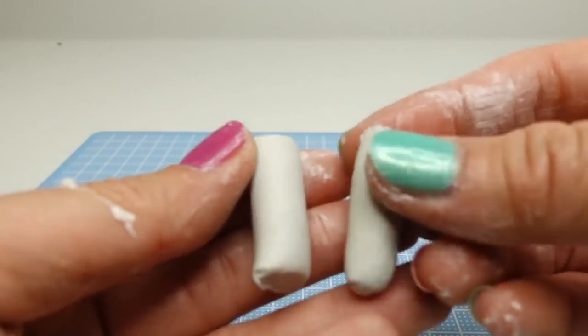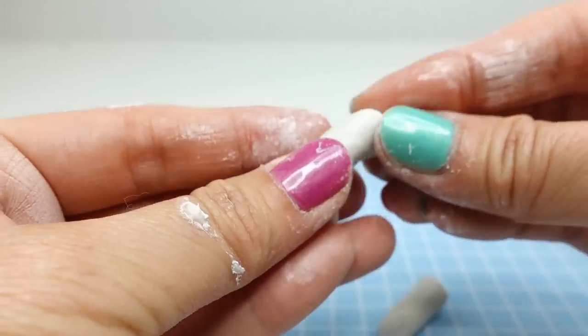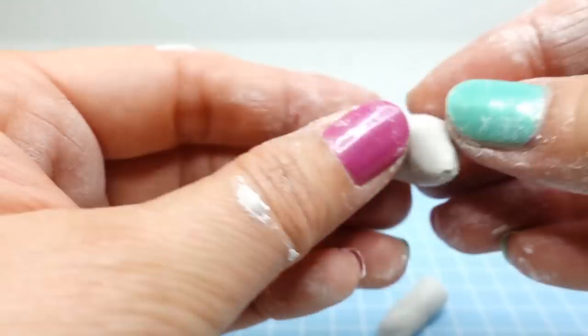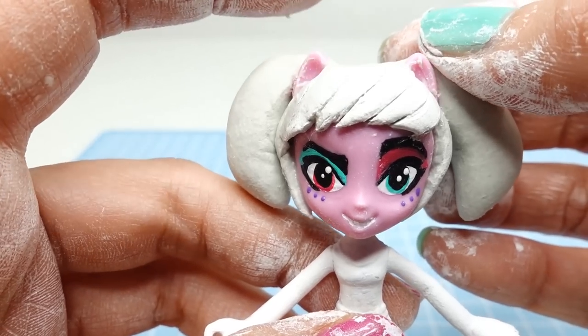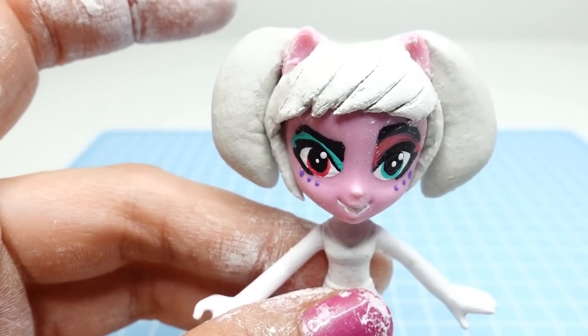Now for the pigtails, we're going to take two small logs of clay and shape them so that the ends are more narrow than the middle. The final pieces should look like this — let's try it out on the head. I think this looks pretty good. Let's set it aside to dry.